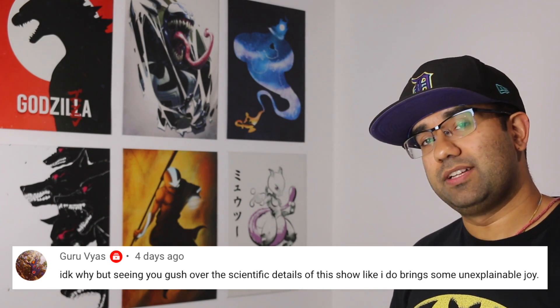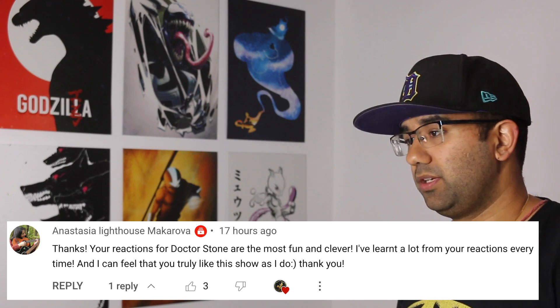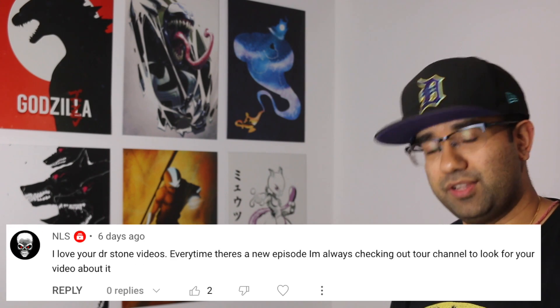Hey everyone, my name is Perry, I'm an electrical engineer, and in this video we're going to watch Dr. Stone's Season 3, Episode 3 to see how accurate all the science and technology in this anime really are.